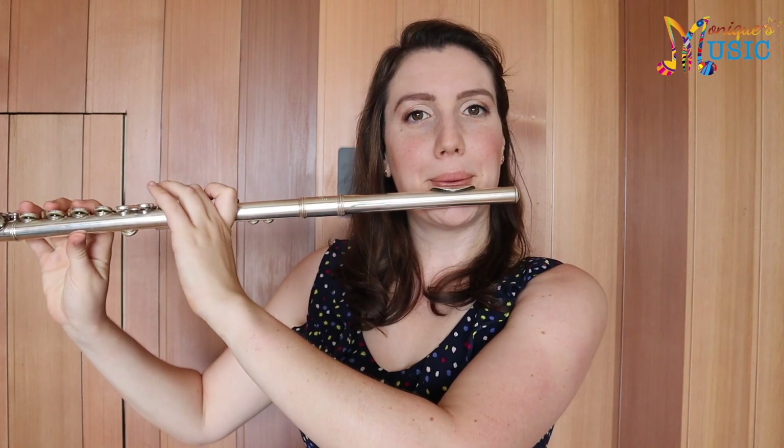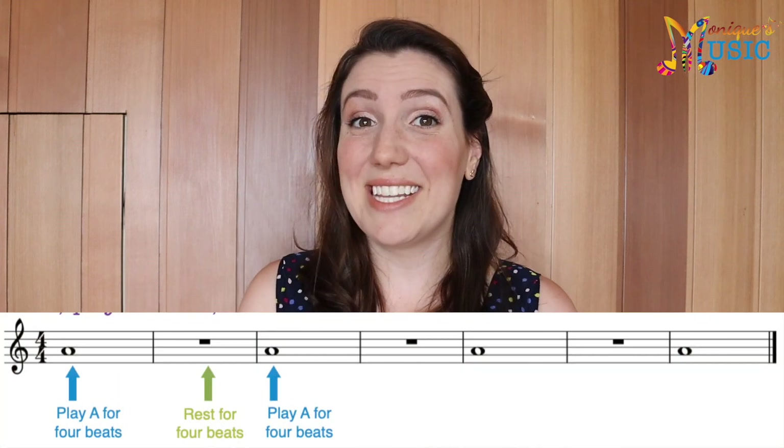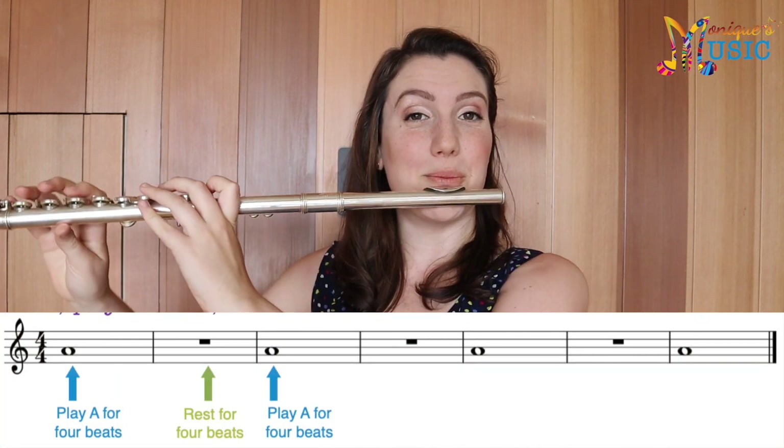Now the first song that we're going to play using this A is, again, lots of semi-breves and semi-breve rests. We're going to play A for four beats, rest for four, play for four, rest for four, play for four, rest for four, play for four. You'll get the idea. Have a look at the piece of music in the workbook and let's give it a go, starting with A for four beats.